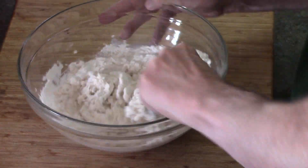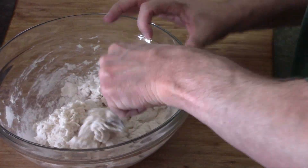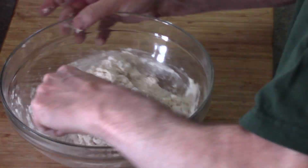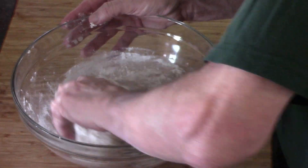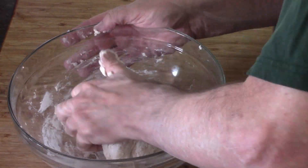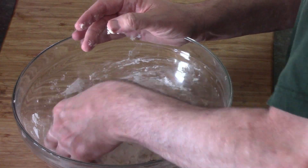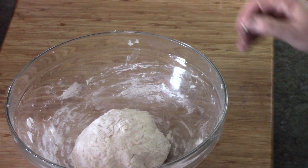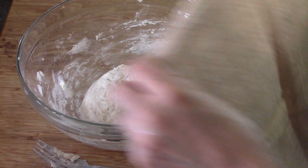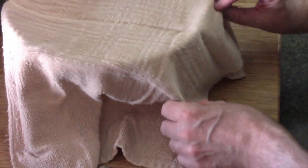We're gonna mix all this dough up until we get a nice dough ball. At this point I realize I forgot the butter — there were four tablespoons of melted butter supposed to go in this. Hopefully I can make it work out, and since I've already done this I know it will. My guess is it's just not gonna be as tasty as it would with the butter, but anyway it's mixed up.